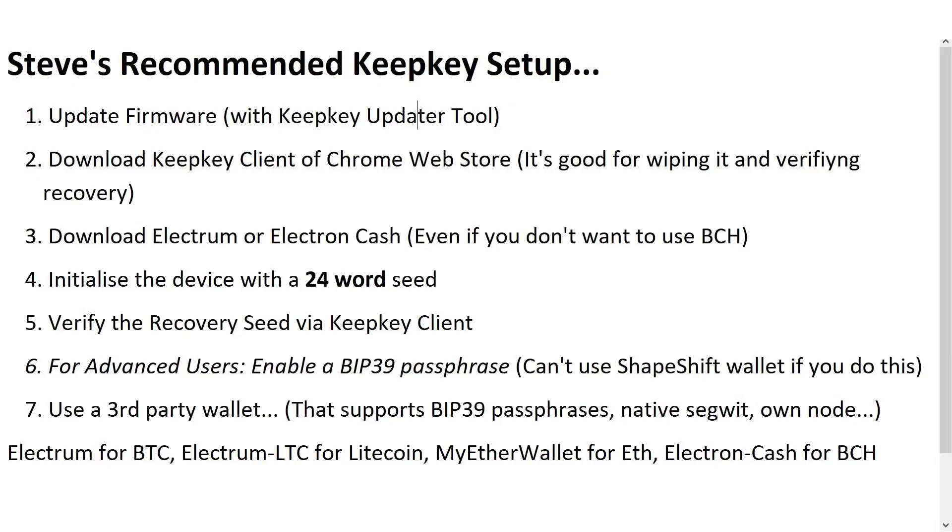This guide uses Electrum, which is an open source Bitcoin wallet. Even if you're not planning to store Bitcoin on your KeepKey, Electrum is still a great tool to securely initialize the wallet. As much as I find the default KeepKey workflow to be a complete disaster if you follow the getting started instructions, it's still a very capable hardware wallet if you do things slightly differently.